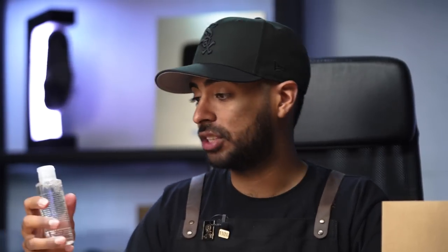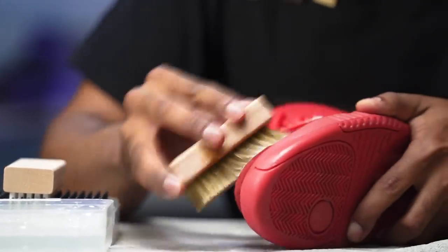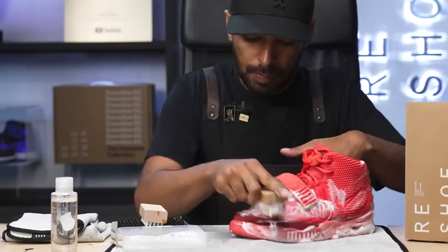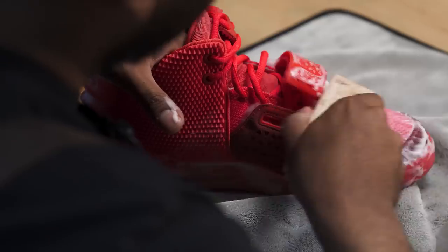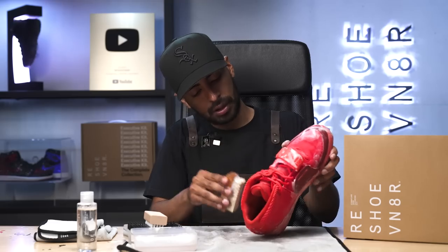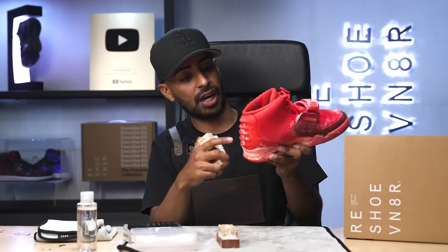We're going to grab our bottle of four-ounce solution and squirt two squirts in our bowl of water. Now to carefully clean up the uppers on the shoe, we're going to be using our soft bristle brush. We're going to dunk it in our solution and scrub in a circular motion. We're all done with the soft bristle brush. Let's jump over to the medium bristle. For this brush, we're going to take care of the spine area, get some of these scuffs off, and also scrub down the sole to get the sole revive off.